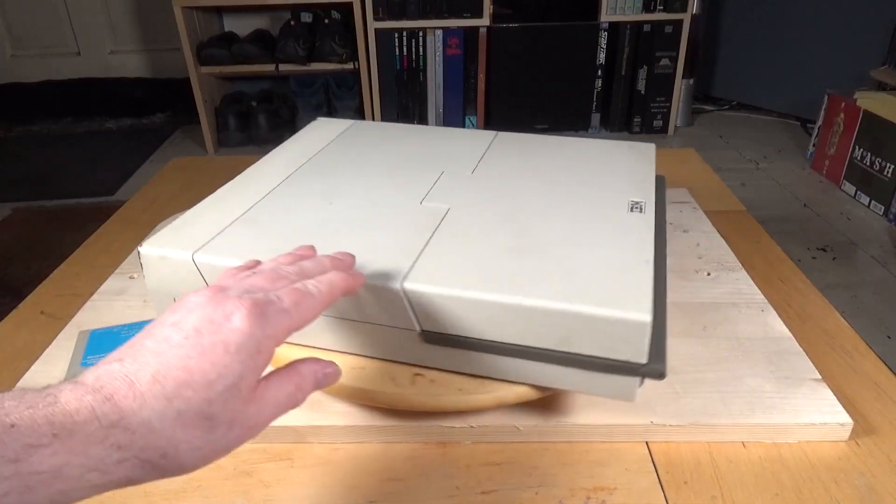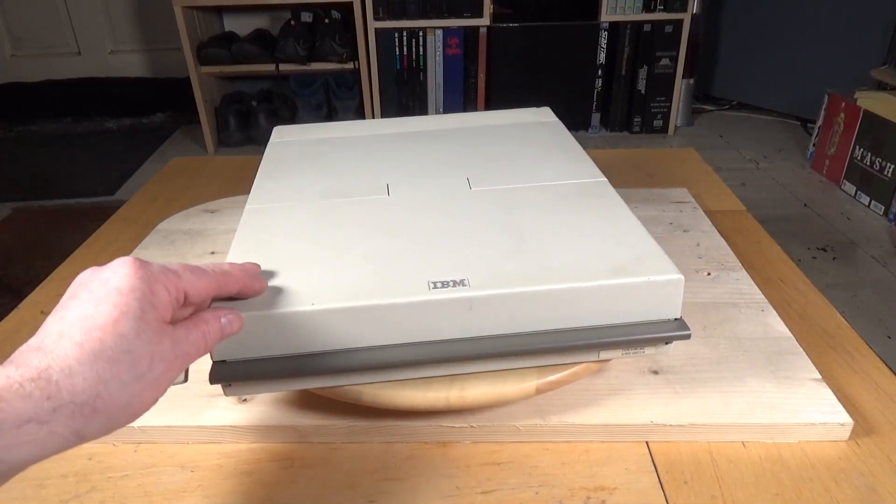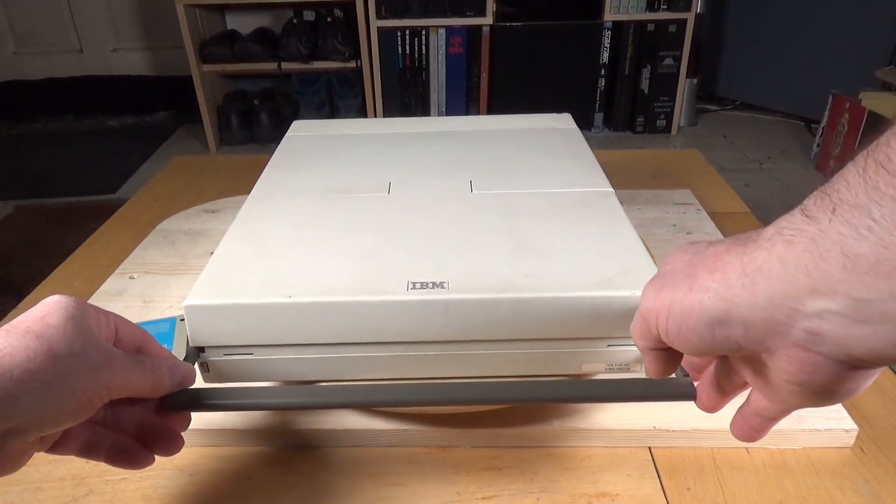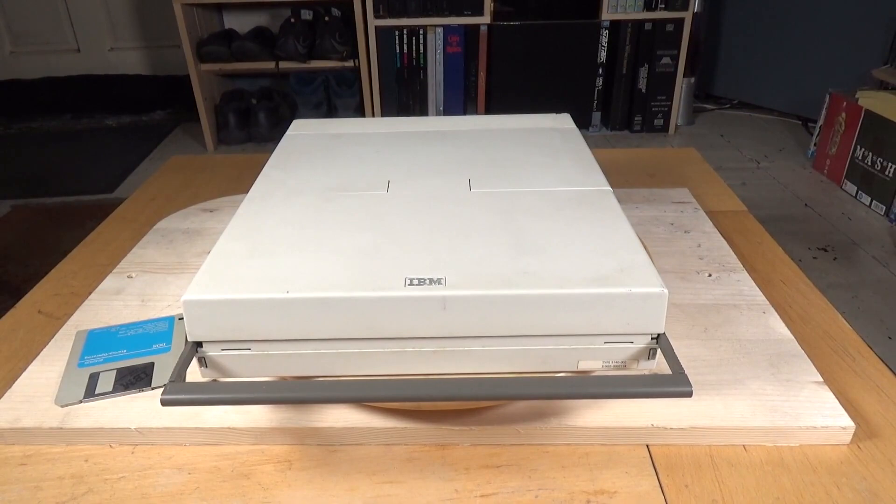It has a handle on the front here which slides out — there's your carrying handle. Very nice.